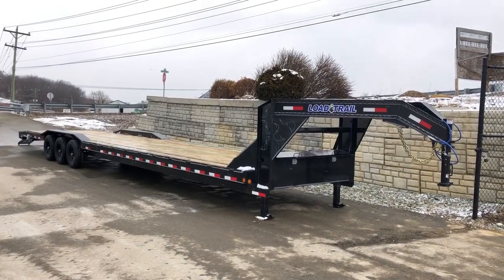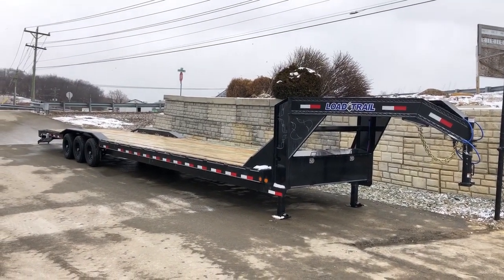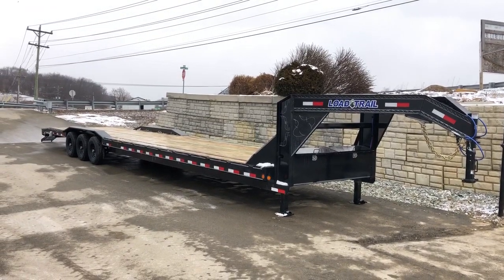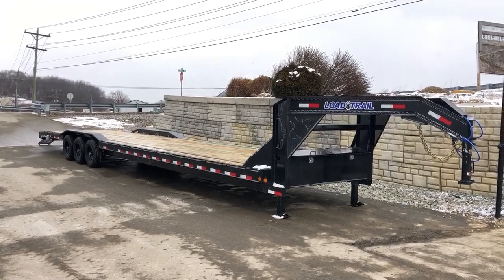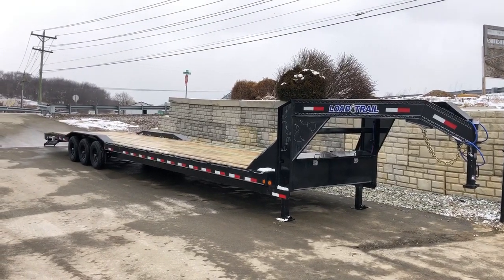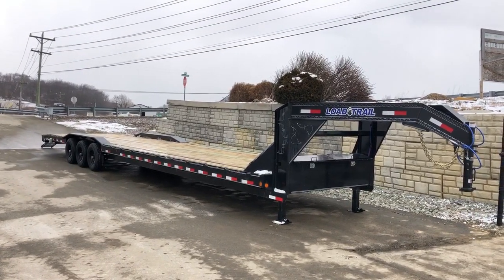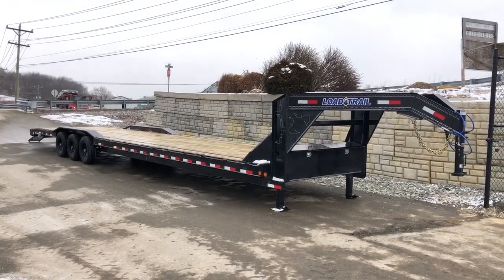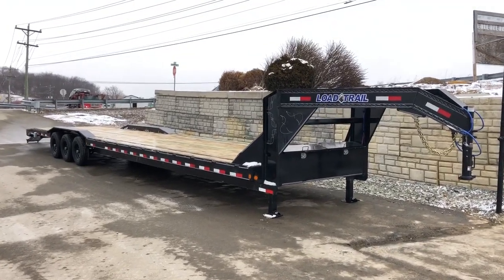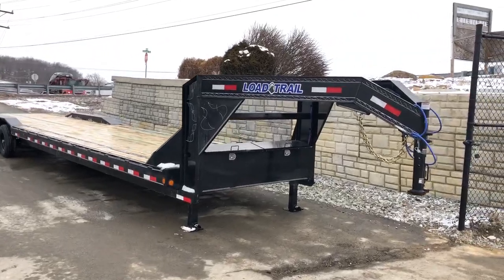Hi folks, this is Greg with Best Choice Trailers. Today we're going to take a walk around this Load Trail 102 by 40 gooseneck car hauler from Load Trail. This unit's going to weigh in at about 7,500 pounds. It's going to give a net legal payload of about 13,500, plus your tongue weight. Tongue weight's going to equate to about 25%, give or take, depending on how it's loaded.